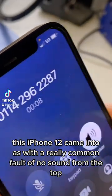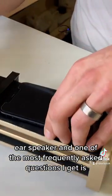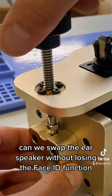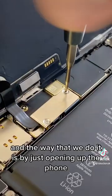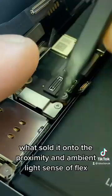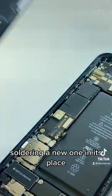This iPhone 12 came into us with a really common fault of no sound from the top ear speaker. One of the most frequently asked questions I get is: can we swap the ear speaker without losing the Face ID function? The simple answer is yes, and the way that we do it is by just opening up the phone, removing the faulty speaker — which is soldered onto the proximity and ambient light sensor flex — and soldering a new one in its place.